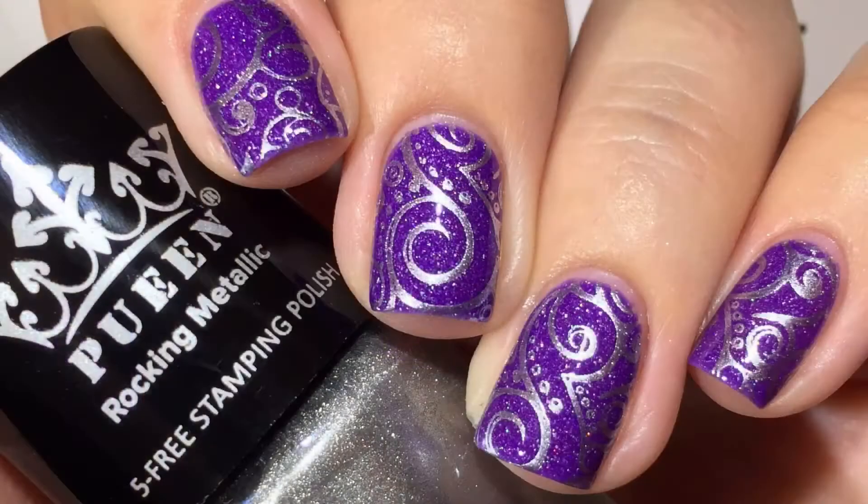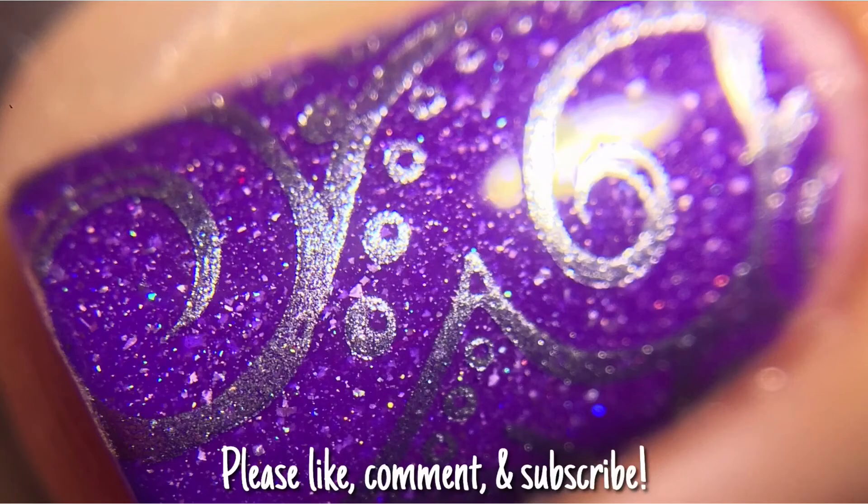Super simple, super pretty — I love the way it turned out, I think it looks great. Thanks so much you guys for watching, and I will see you next time. Bye!